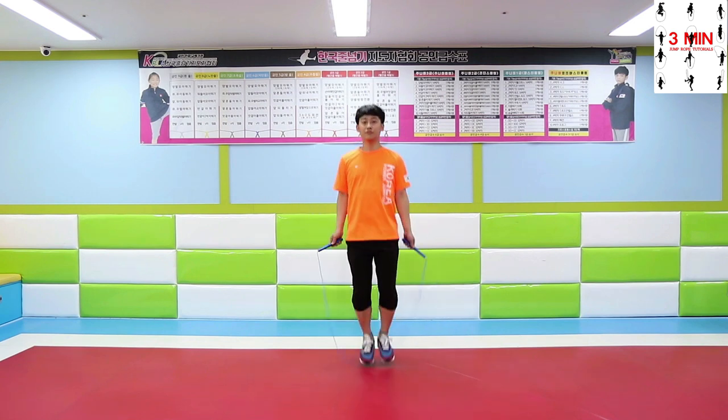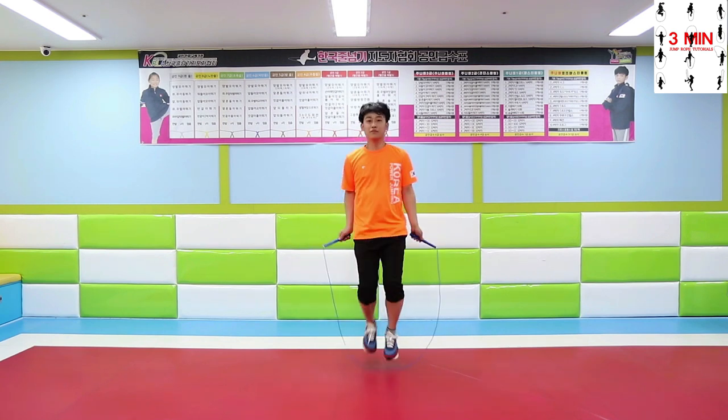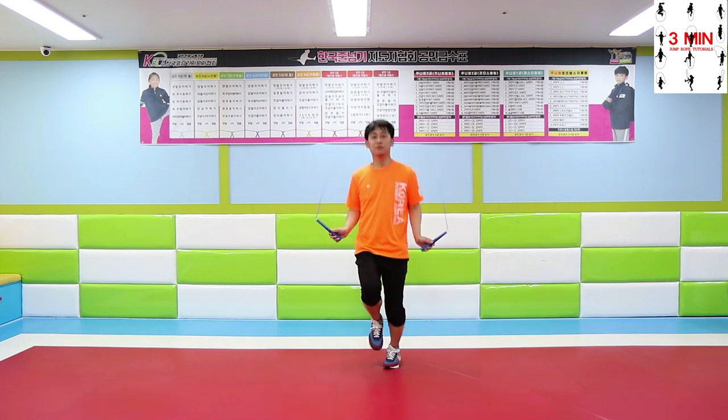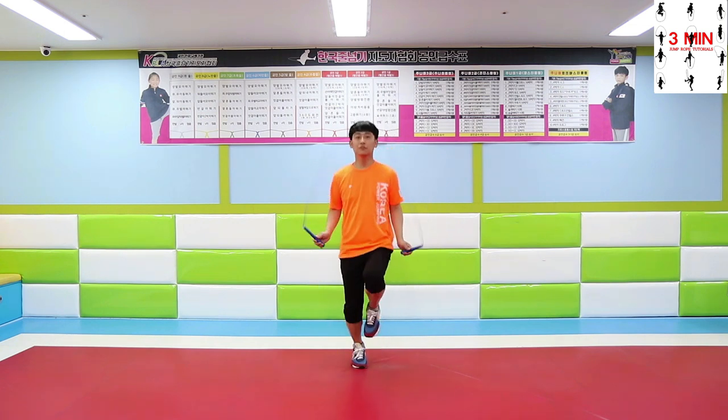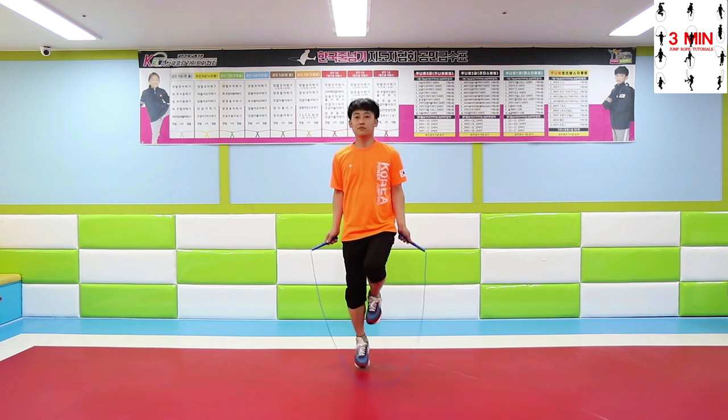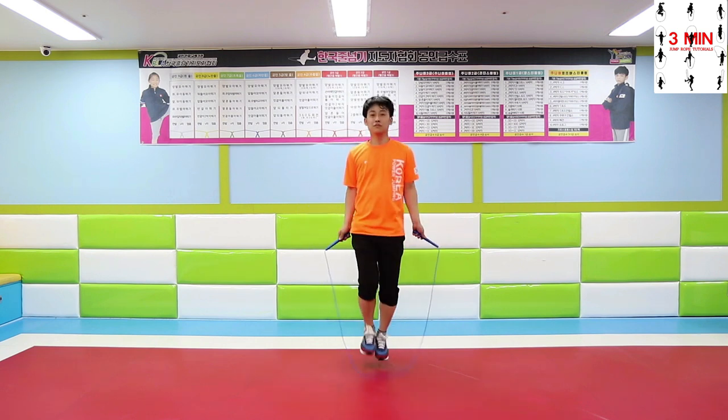Alternate foot step side double tapping. Jump 2 times alternating your feet. This can also be called boxer skip or boxer step. Jump 2 times alternating your feet after swinging the rope.